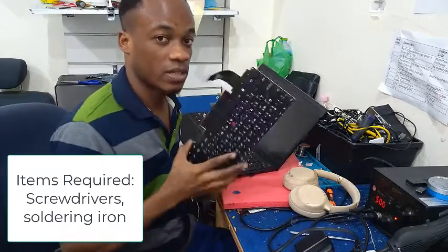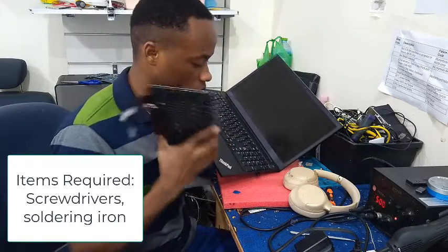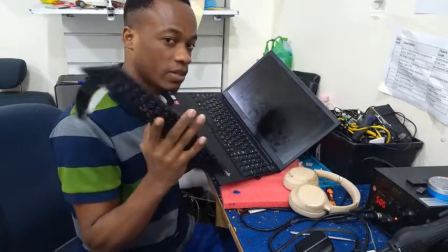For this model you need to open everything and undo your laptop in order to access where you can replace this keyboard.